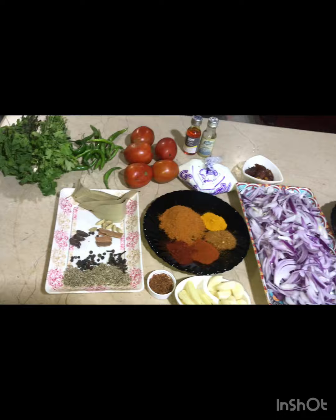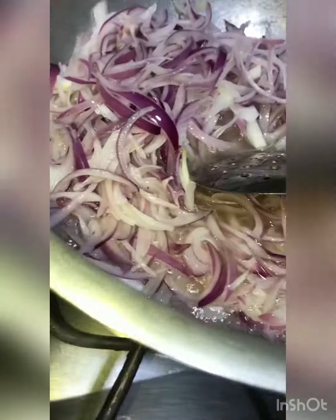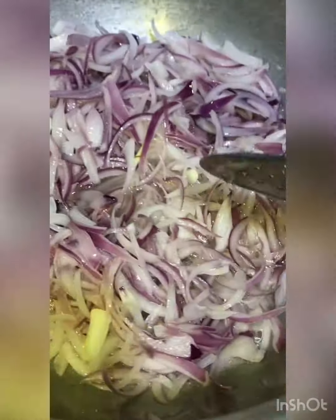Now we will add 1 cup oil. We will fry the oil and then fry the onions in it. You have to mix it well. We need to make our oil properly warm so the onion fries evenly and turns brown on each side.